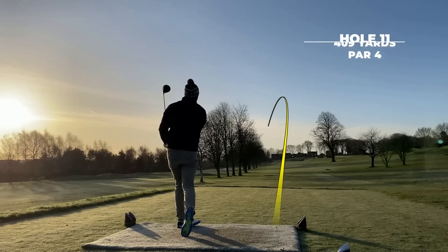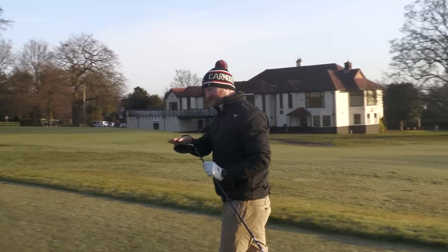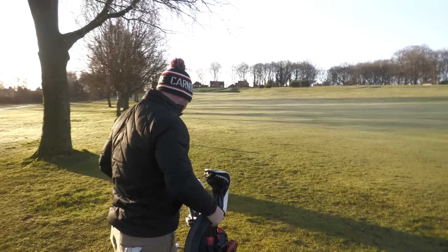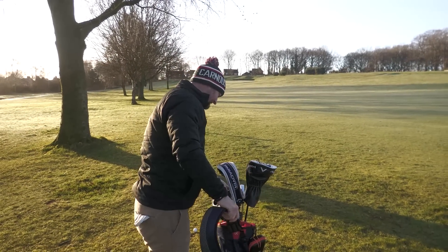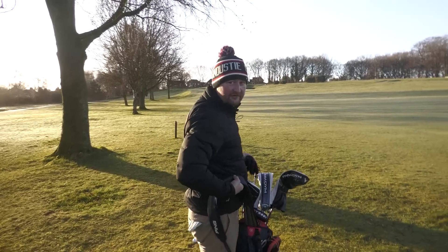I've got that draw on it again — it just seems to sit a little shut, this driver, and I always get too much draw even in the fade setting. It's 155 in, so I'm going to chip a little seven iron to keep it under the trees here.